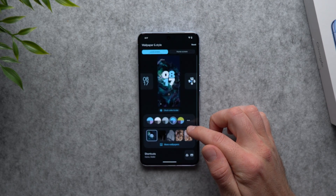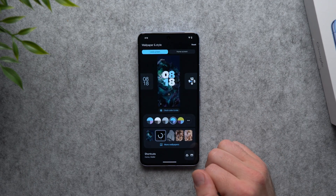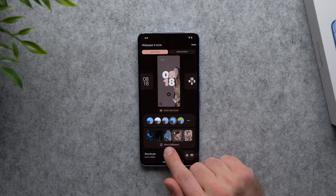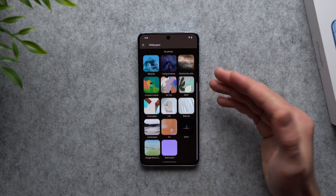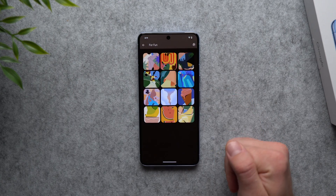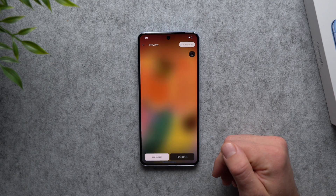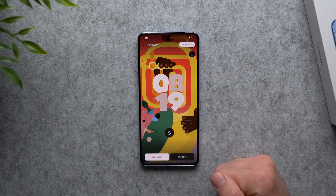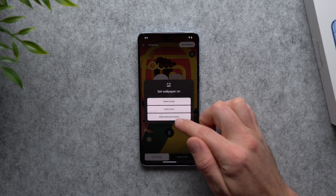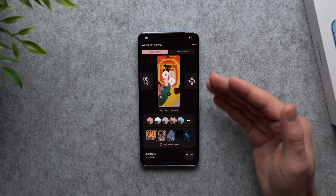Going back to lock screen settings, you'll also have wallpaper options. Just select from all the wallpapers Google provides, or hit 'More' to see a whole bunch of additional options — for example the 'For Fun' section has a wide variety. When you find a wallpaper you like, hit 'Set wallpaper' and you can apply it to your home screen, lock screen, or both. Easy as that, you now have a whole new look for your phone.